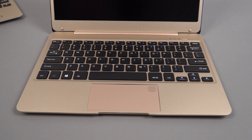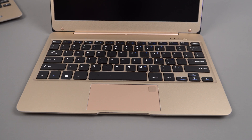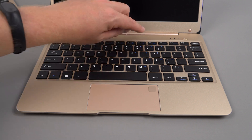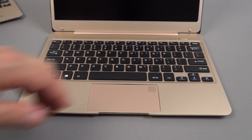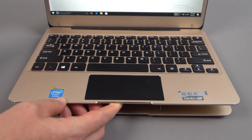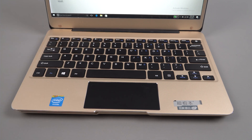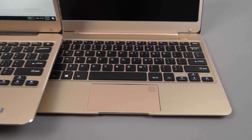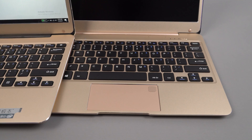The keyboard layout is the same, but there are different shortcuts. They've got a function then F12 for print screen, and no dedicated screen brightness controls on this model. There are two microphones at the top, status LEDs, and a dedicated power-on button — the delete key is now in the corner, which is a good move. Comparing to the T-book Air, which has dedicated brightness controls and a print screen button, but the power button was where the delete key should be — a much better design here on the Shoma 21.